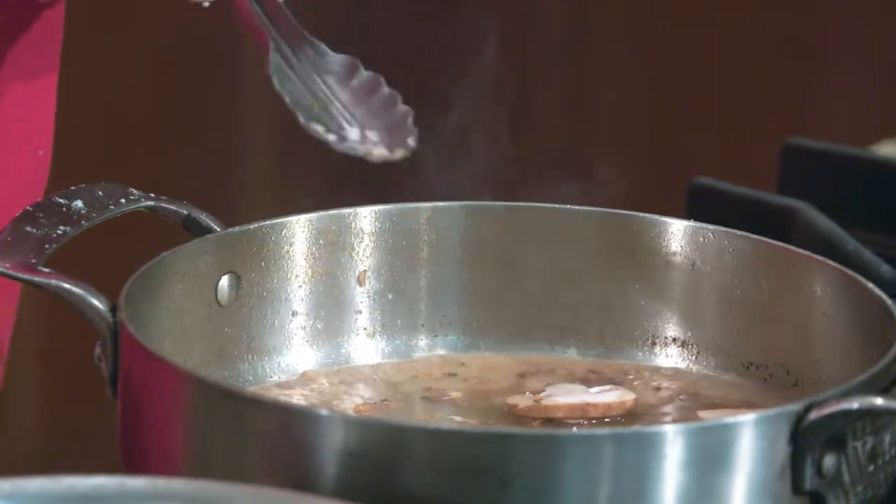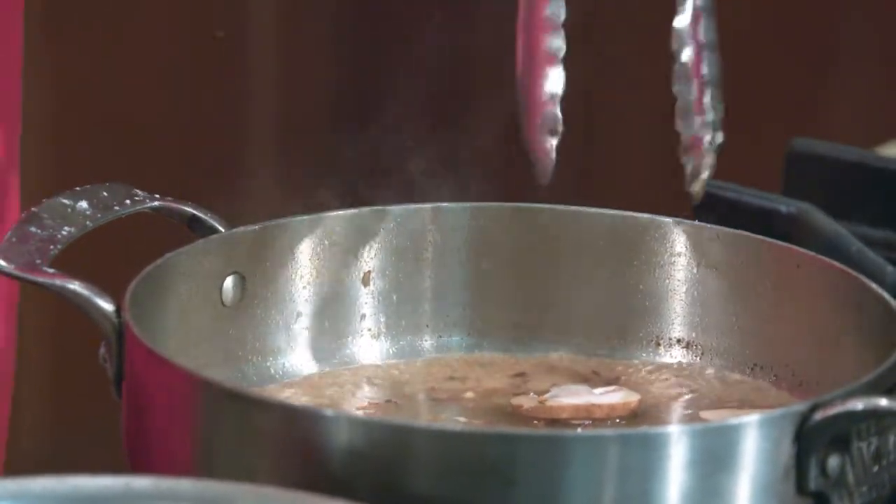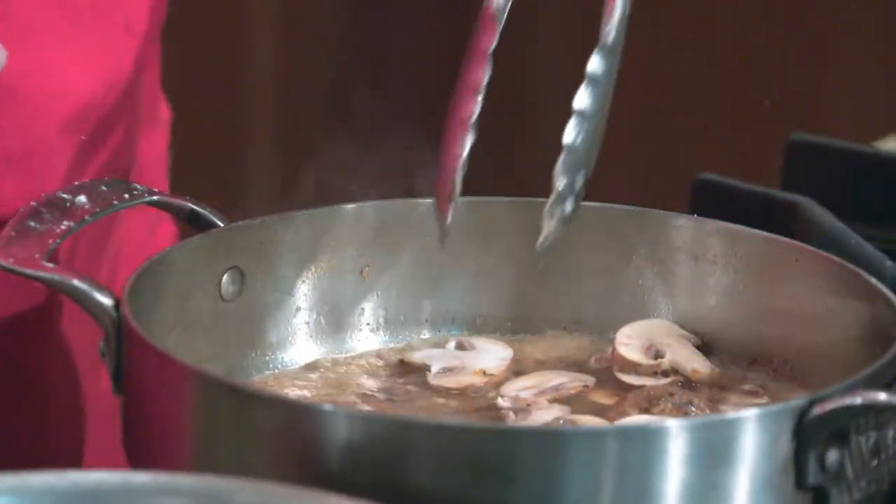What wine would go well with this? I would do a white wine, maybe a Chardonnay or a Pinot Grigio — something with a little tartness to counteract the sweetness of the marsala. You don't want to cook the mushrooms completely; you want a little bit of al dente to them.